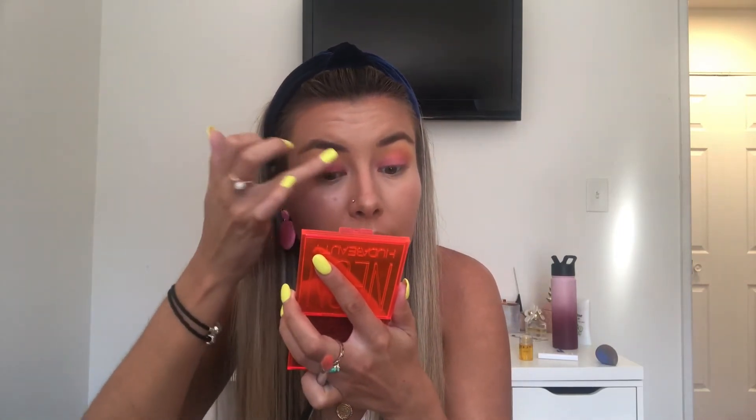Now that I have it laid down — it doesn't go perfectly with my earrings, they're a little more hot pink while this has more of an orangey look — but they don't clash and I'm not mad at it. Now I'm going in with my finger to push it into the lid more, patting it in rather than blending it all over.